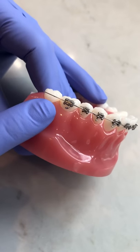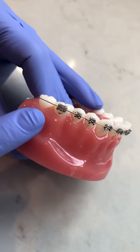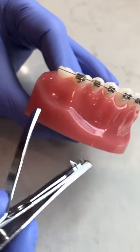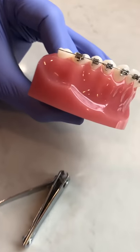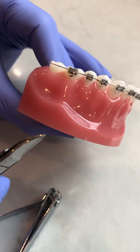If the wire is long and poking you and it's really uncomfortable to the point where you can't use wax to make yourself comfortable, you can clip the wire. You can use a nail clipper or you can use a small scissors. Whichever you choose, make sure that you've alcoholed and cleaned it thoroughly.